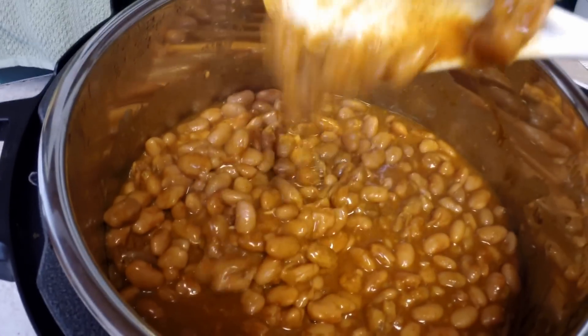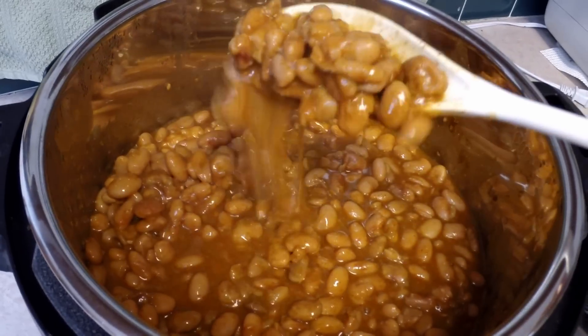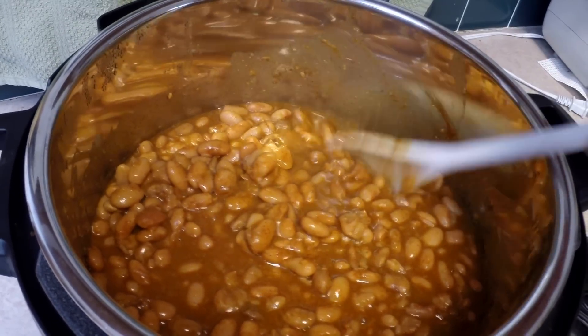See how incredible they look? Just pinto beans with some seasonings. It's very, very easy.